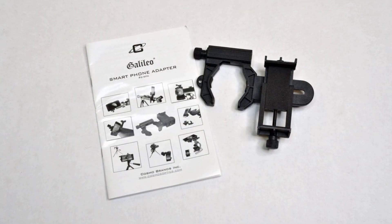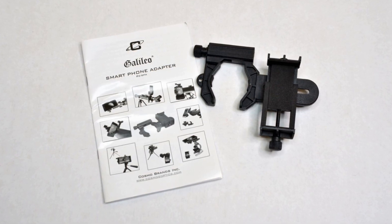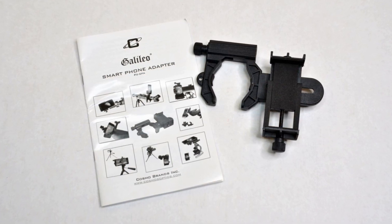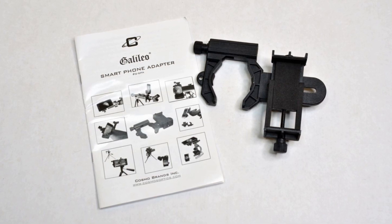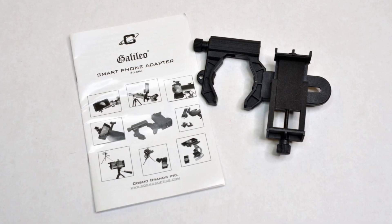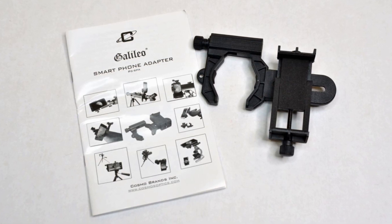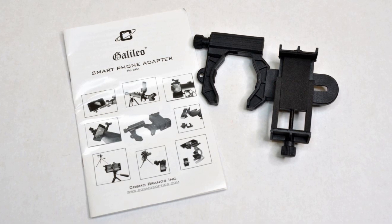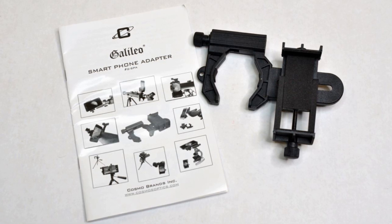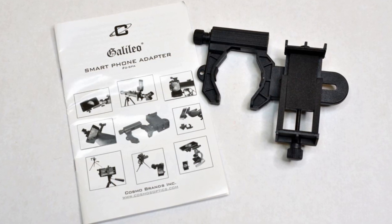The phone adapter is completely serviceable, but it's not fancy and it's very fidgety — you have to be careful when using it to get it just right. It can take a lot of messing with, but the fact that it comes with one and actually does seem to function is impressive. There are certain angles you're going to have a hard time with because of the weight of the phone. It holds remarkably large phones, although the weight may be a little excessive for it to grip onto the eyepiece. But it is something to get you started and something to play with.